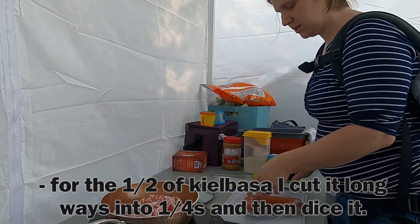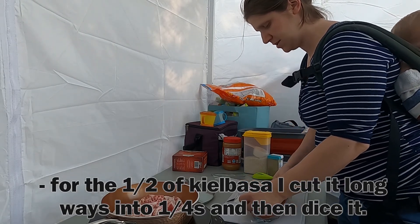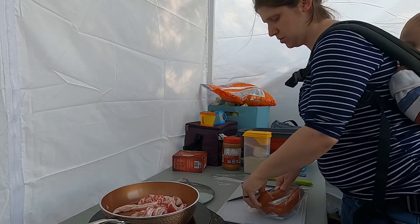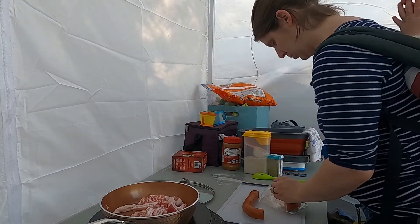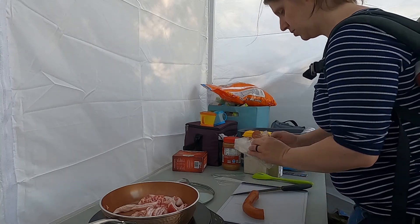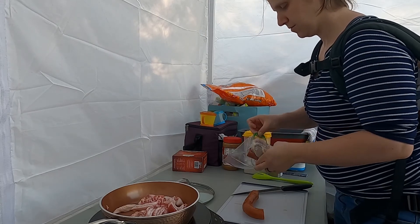So next, after the bacon is cooked up, I will add in half of the kielbasa, cut into quarter-long pieces. The rest of the kielbasa I am saving in a bag for later.